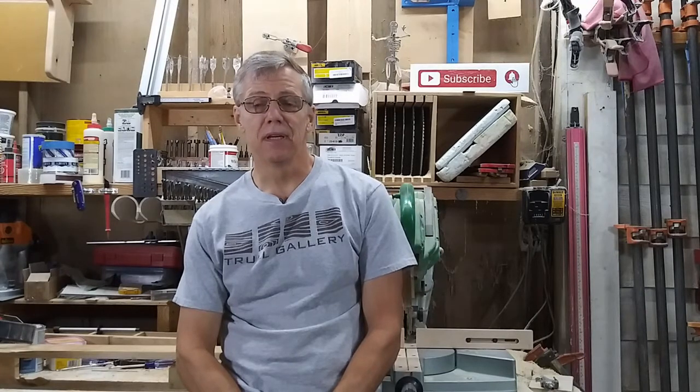This build wasn't without some challenges — faulty hardware, overheating camera equipment, overheated woodworker — but I got through it and in the end it came out pretty cool. Let's take a look and see how it came together.